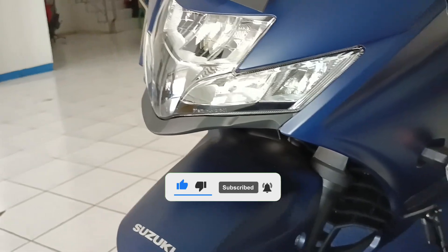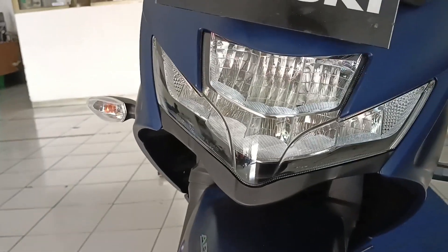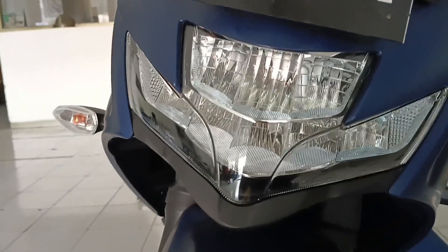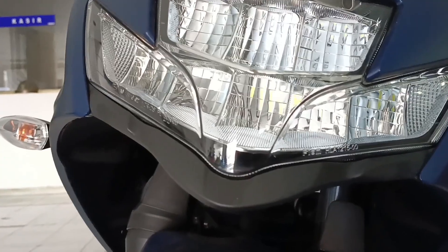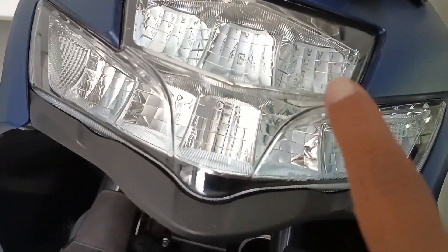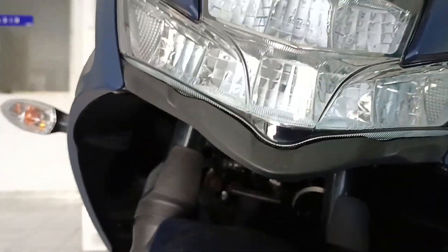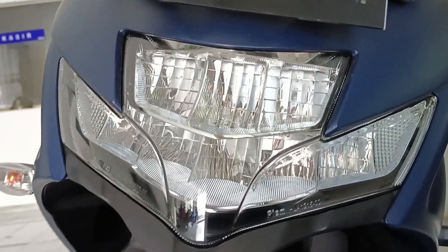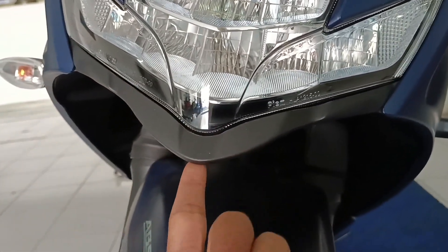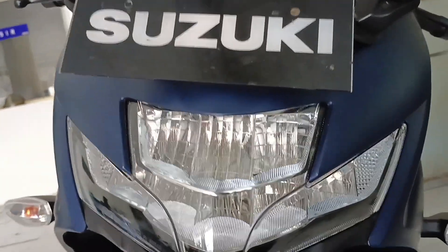Penampakan dari depannya seperti ini. Matanya cukup agresif dengan lampu yang tidak terlalu kelihatan bentukan lampunya, tapi kayaknya ada di atas. Ini kayaknya sudah LED semua, jadi tidak ada penampakan bohlam di dalamnya. Dengan aksen yang mengerucut di depan, tajam. Ada tulisan Suzuki-nya guys.